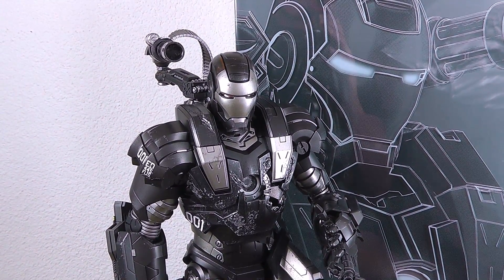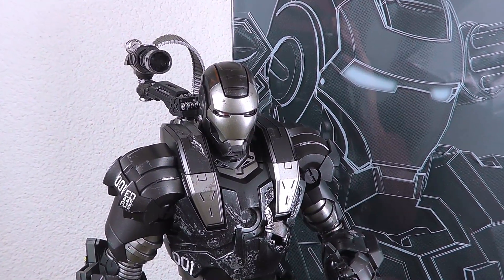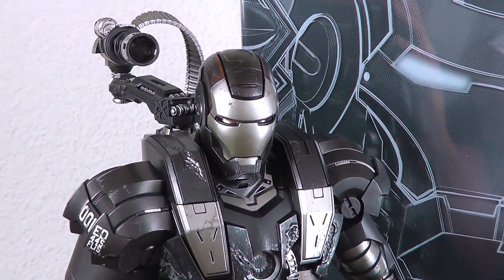This time we have the Iron Man War Machine from Iron Man 2. This is the re-release in diecast form and it's a magnificent piece already, I can tell you.